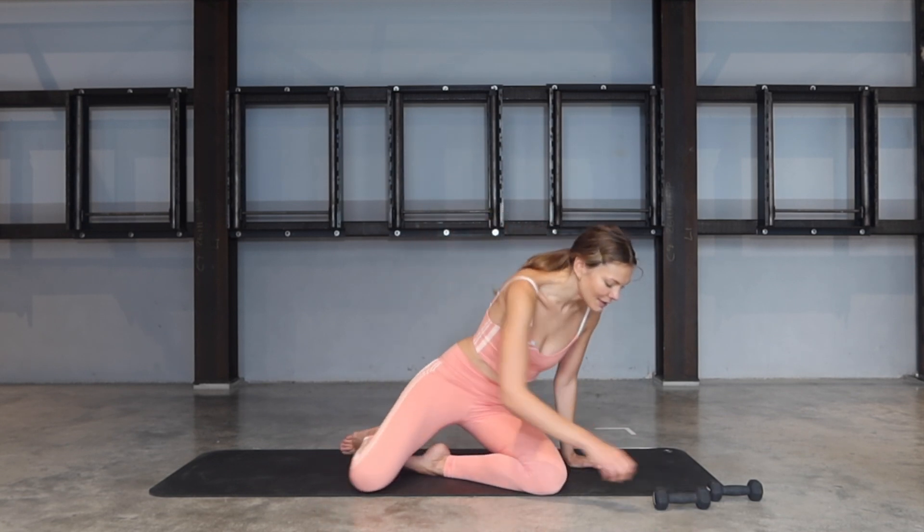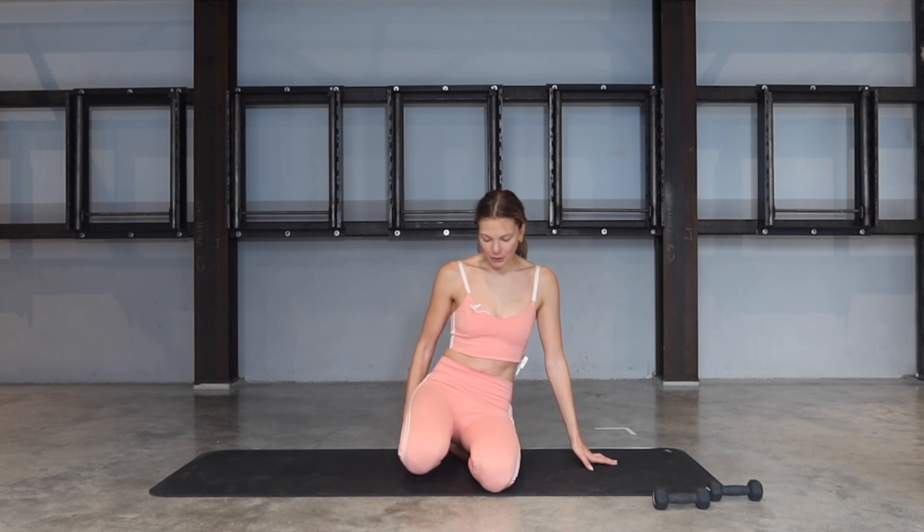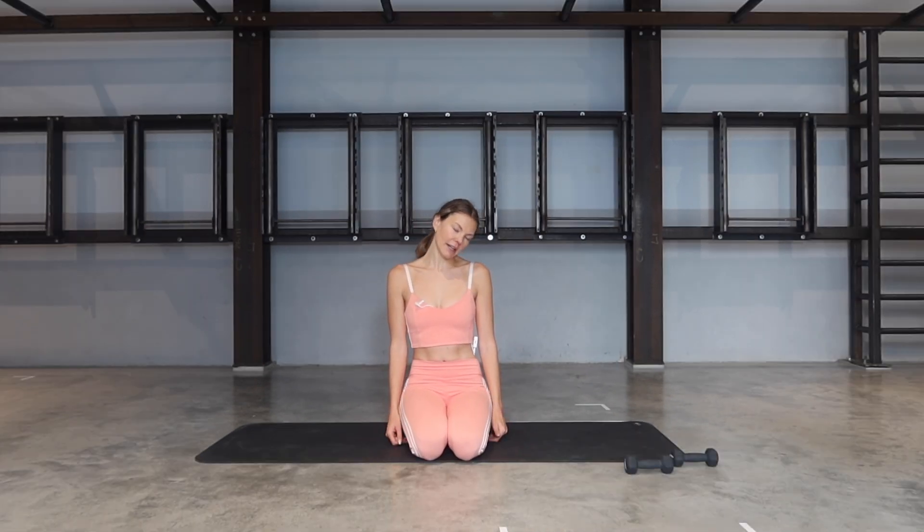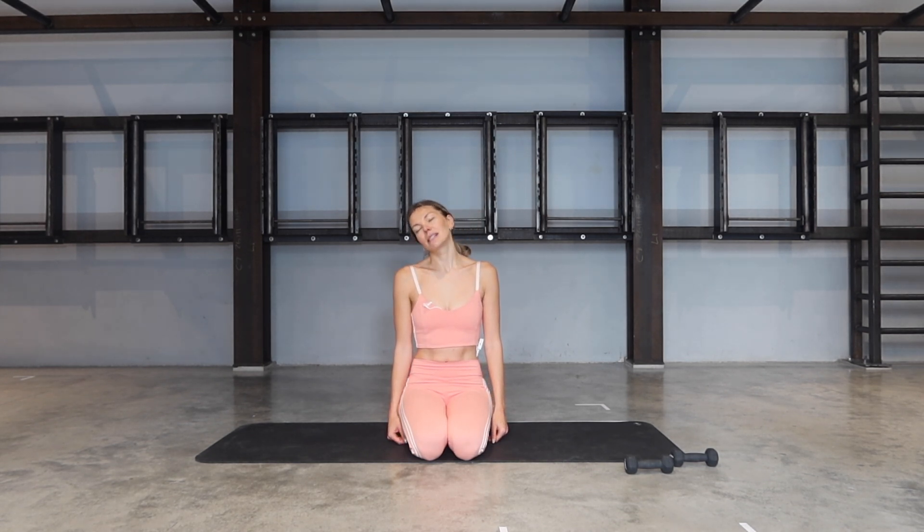I'm using 1.5 kilogram weights. Anything from half a kilogram, one kilogram, one and a half, up to two would be enough unless you're feeling extra strong. So we're going to start just kneeling on our mat. Let's tuck the chin in towards the chest, roll one ear towards one shoulder and then take it all the way to the opposite side — just mobilizing the neck.